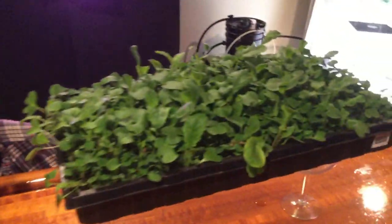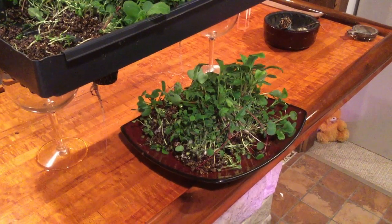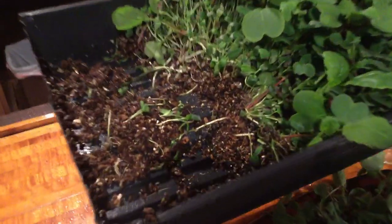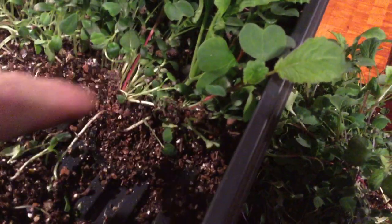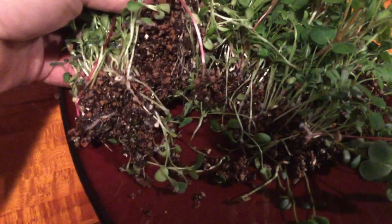All right, stay tuned — one more scene, come over here and get a good look. All right, dinner is served folks — there's the soilless. Not sure if you can see, but right there is one of the wicks, right here circled. You can see the soilless mix is nice and moist, right on a dinner plate.